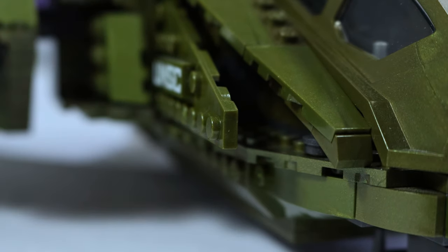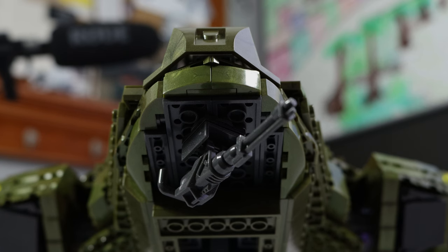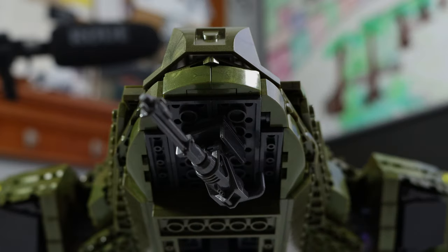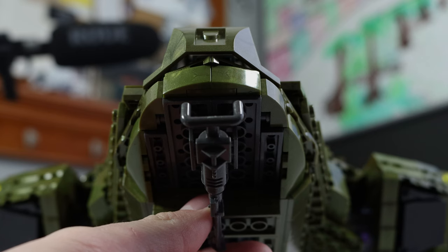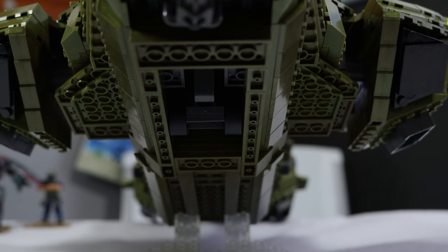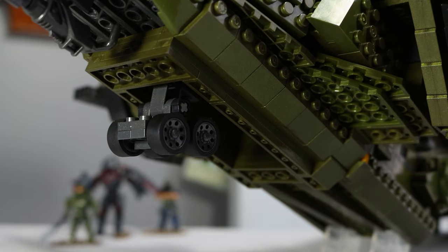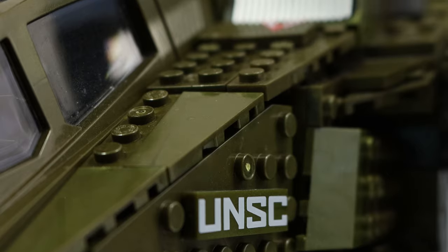Everything else looks great when it's all put together though. The side panel is very similar to the NMPD pelican but has a little bit more friction, so it's a little harder to move out of place. There are a bunch of tiles surrounding the underside of the pelican which looks phenomenal. I don't love that they used a turret for the gun that has handles on it for a minifigure, but that piece already existed so it was probably their best option. Under that we have a feature returning from the Halo 4 pelican — landing gear — and in this go around there are tires at the bottom and it holds up the pelican really nicely.